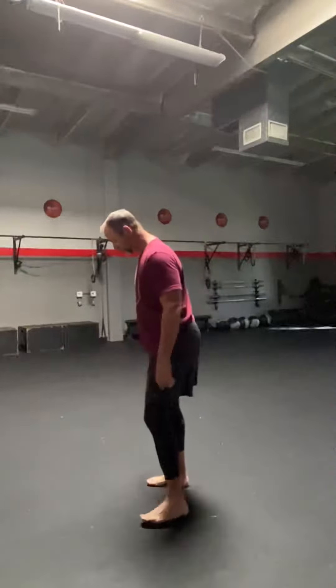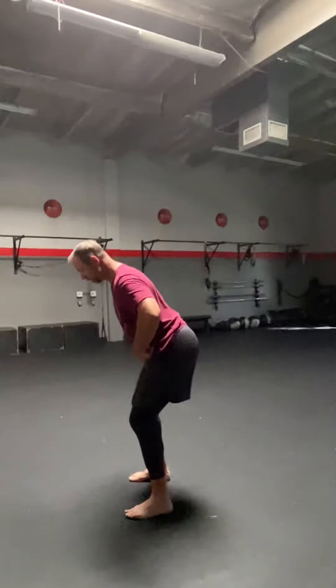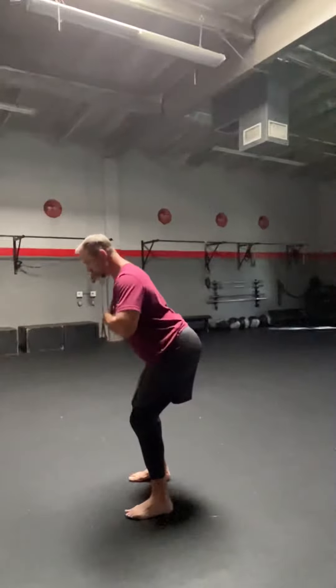Move number one. Nice hip-hands position. Arms back, chest up.